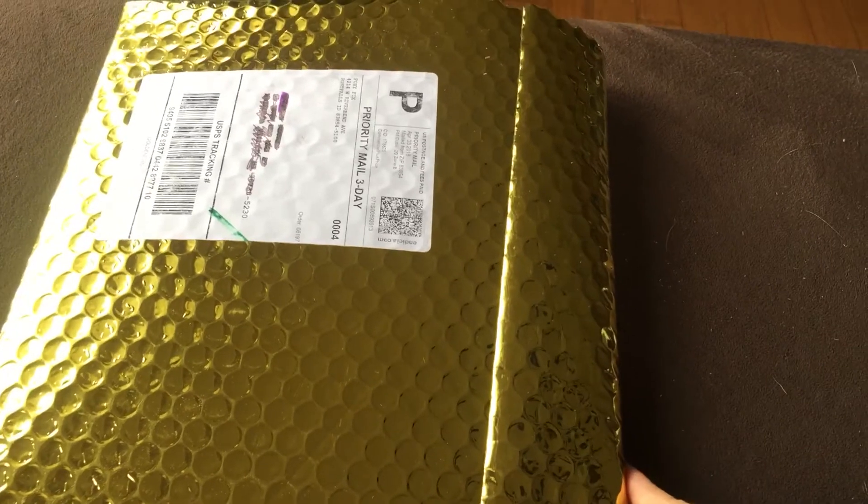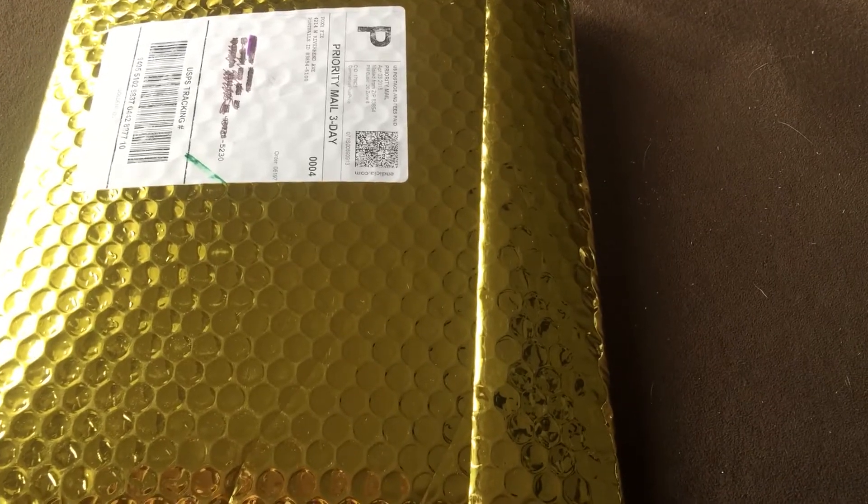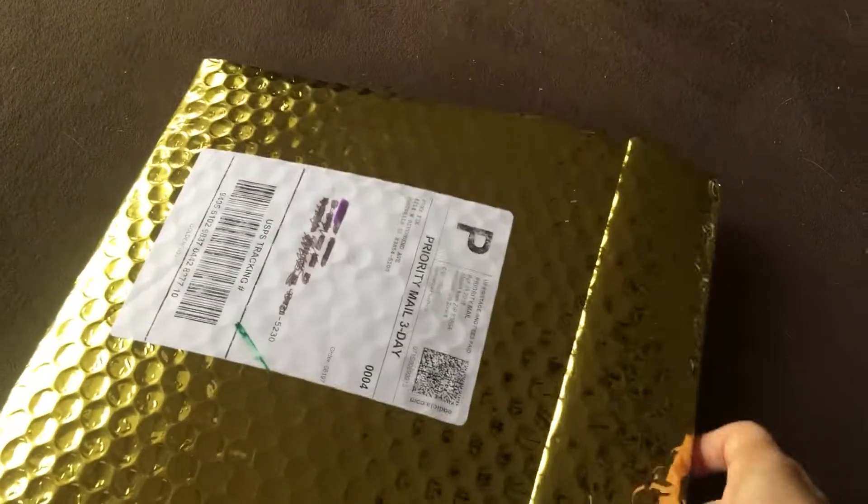I had my husband cut open the envelope and he stole the card holder, which was a green thick leather. I'll have to find out what it was later — he thought that was cool. I couldn't open it one-handed so I had him do it.